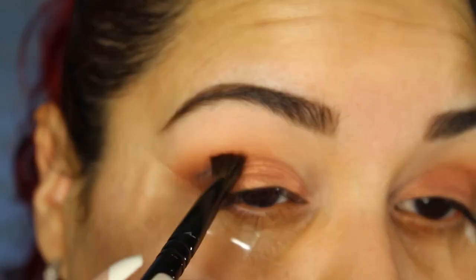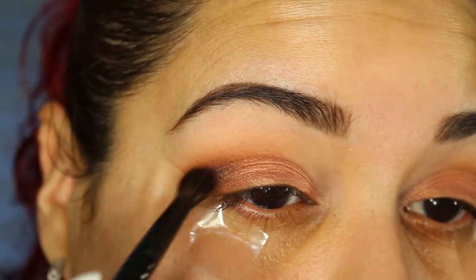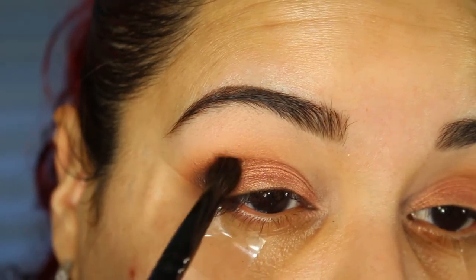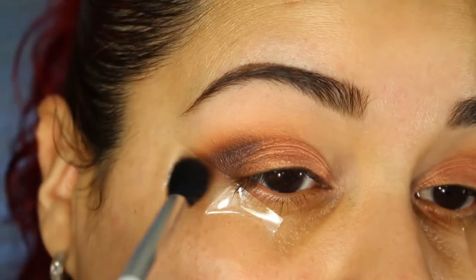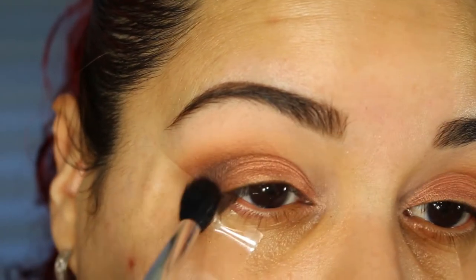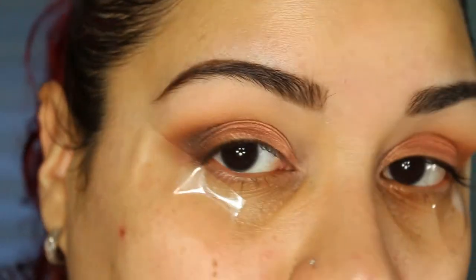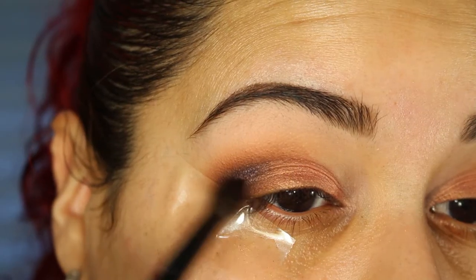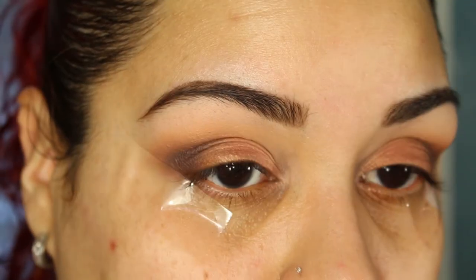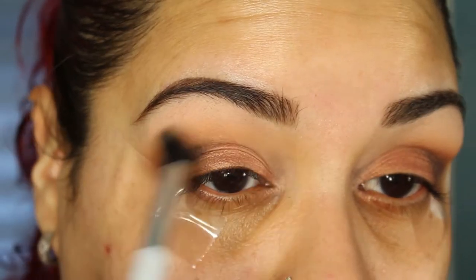I'm just gently packing it in because this is pigmented. I'm going to take a blending brush and blend that on the crease, and I'm going to go back in and build on that color. To help soften up the crease I'm just going to take Peach Smoothie again.